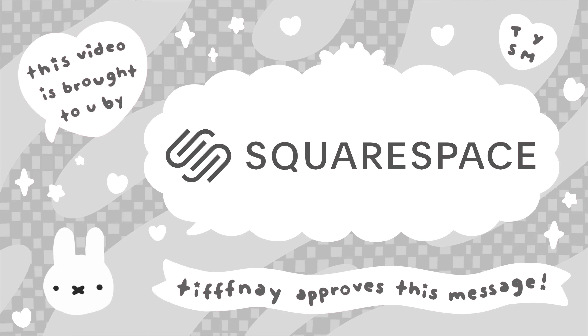This video is brought to you by Squarespace, the all-in-one website platform for entrepreneurs to stand out and succeed online. Stay tuned to hear more!